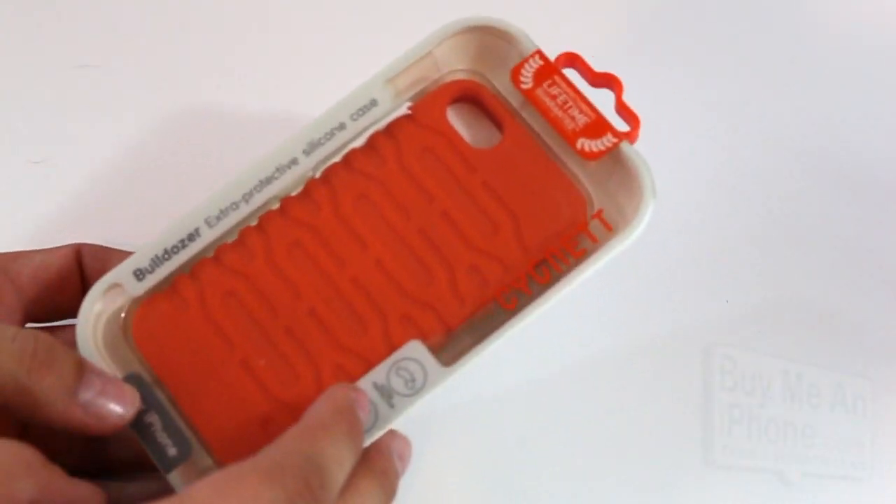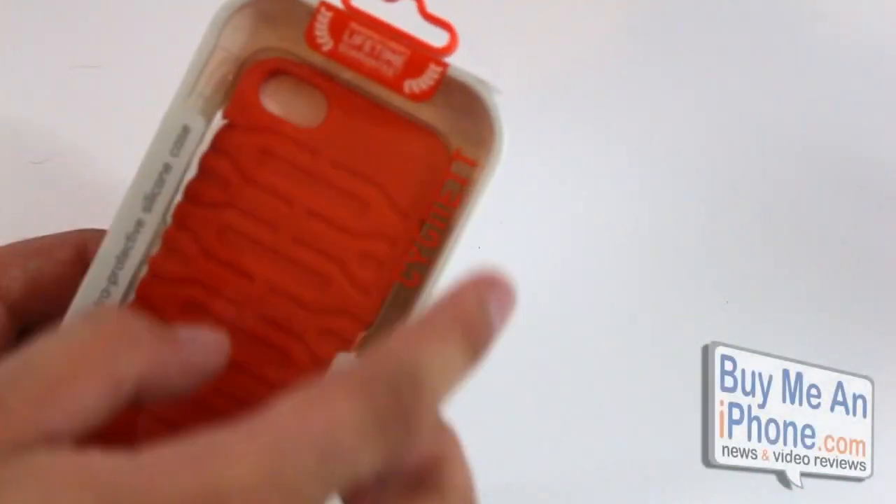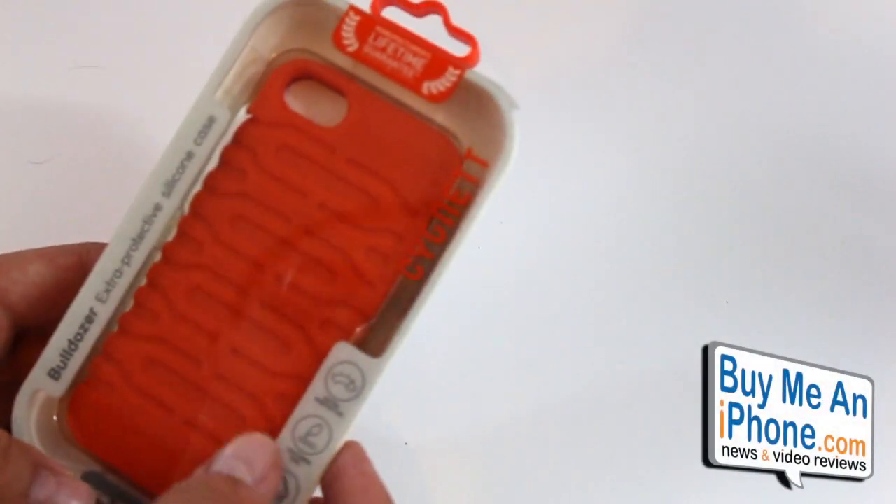This is the orange version. They also have a black version as well. And this does come with a manufacturer's lifetime guarantee.